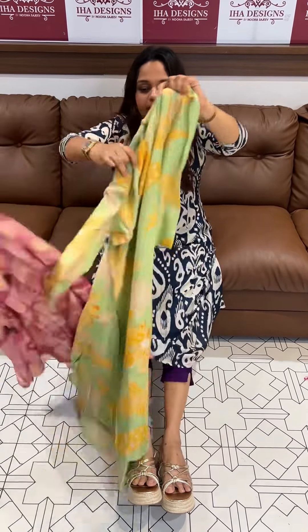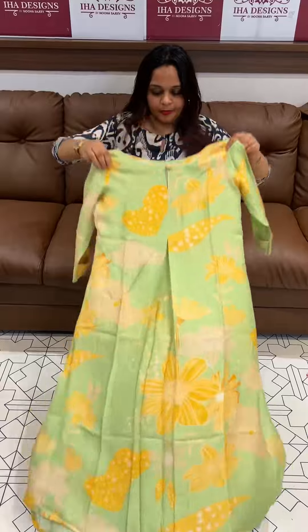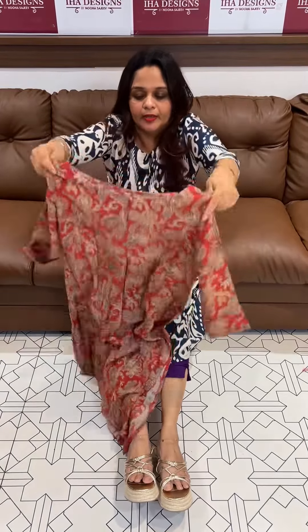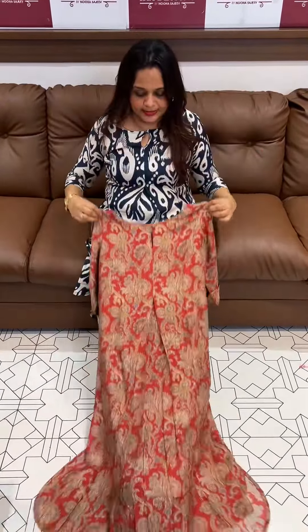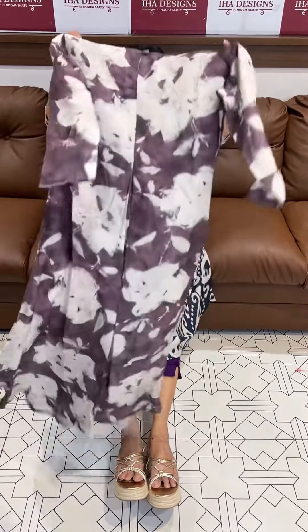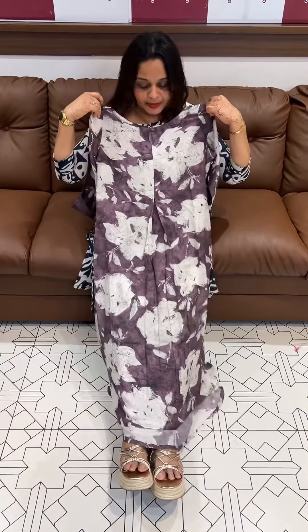It's a green, beautiful color — green tone. Then it's a red, pure muslin silk fabric, digital color, priced at 1295. It's a purple color as well. This is the color range. Thank you.